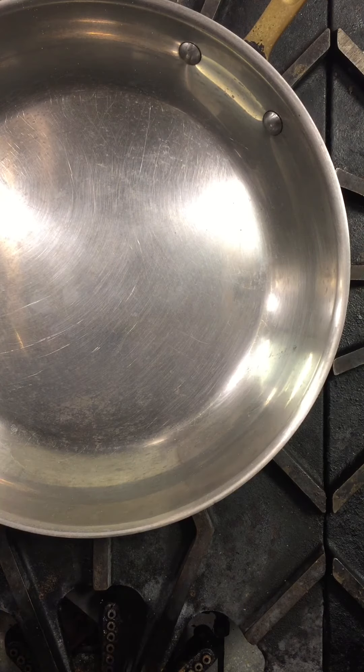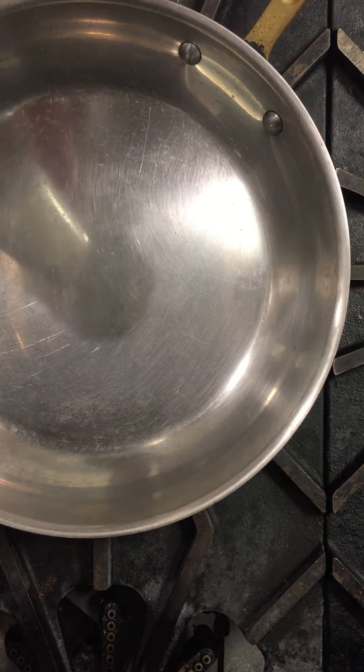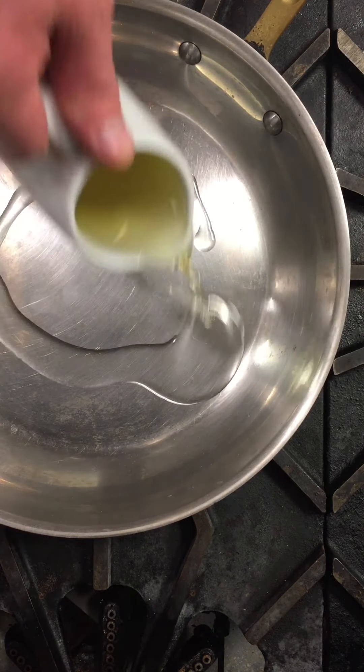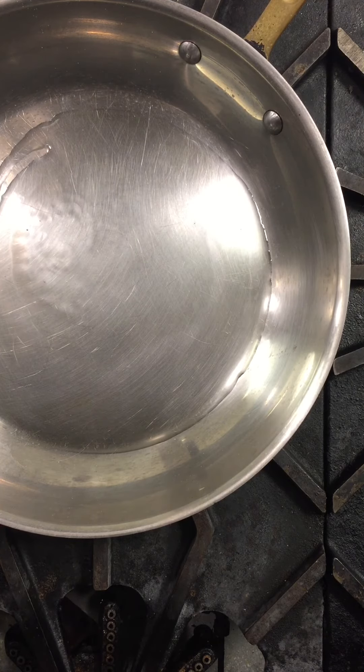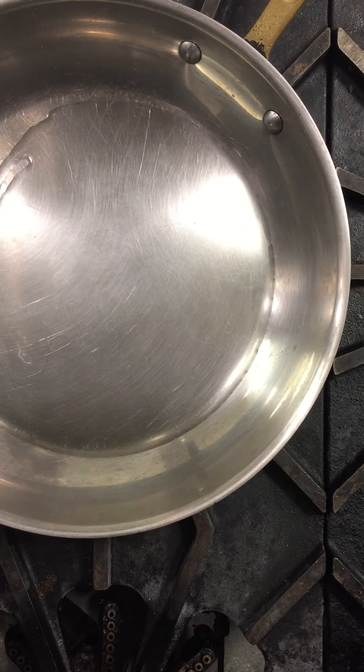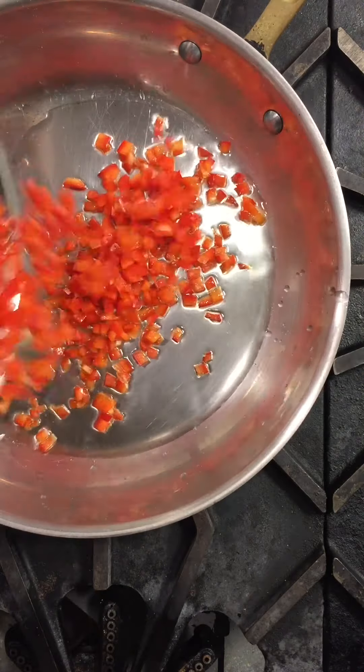We want to start by heating up a pan and adding our oil. We'll know that our oil is hot when we start to see it ripple — if you look closely you'll start to see the oil ripple in the center and work its way out. Once we have our oil hot we're going to add in our peppers.